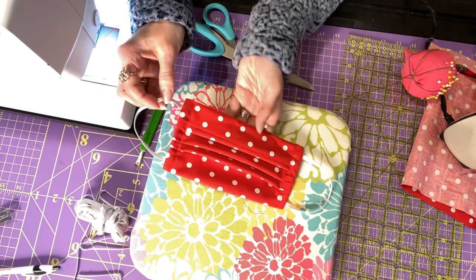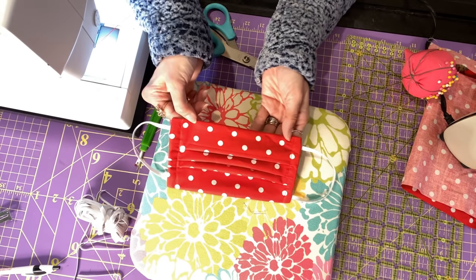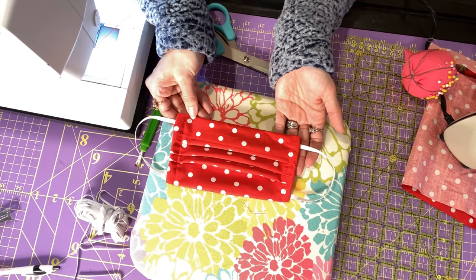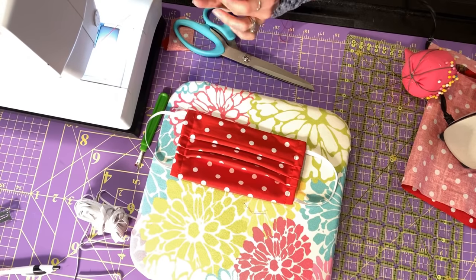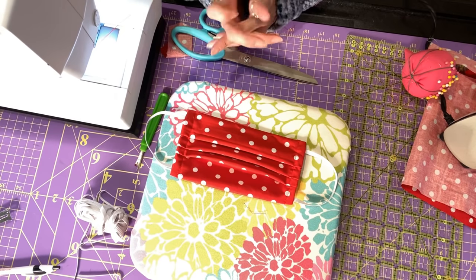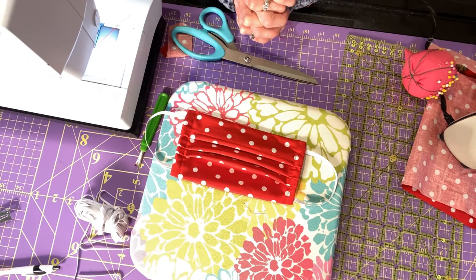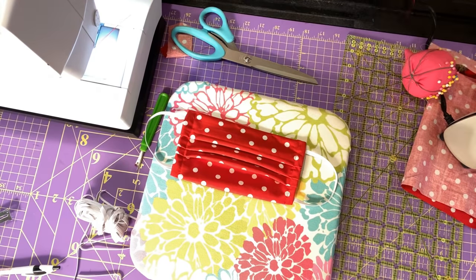I hope you've enjoyed this video. If you have any questions, please leave a comment below or give us a thumbs up — we would love for you to subscribe to our YouTube channel. If you're looking for more sewing instructions, I do have a sewing club — you can join Katie's Sewing Club at SoCuteByKatie.com. Check out our website; all the links will be in the description. Have a great one!